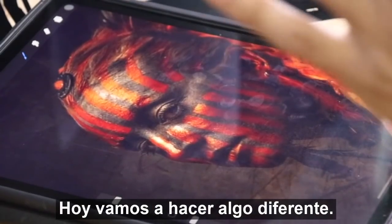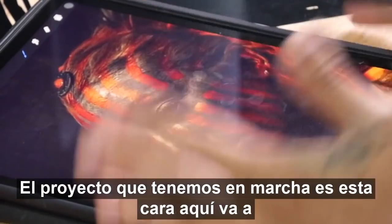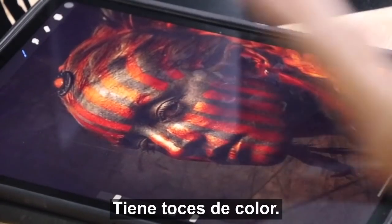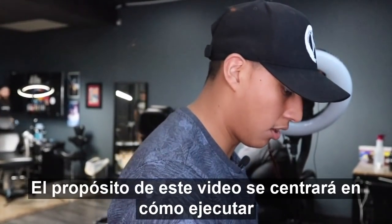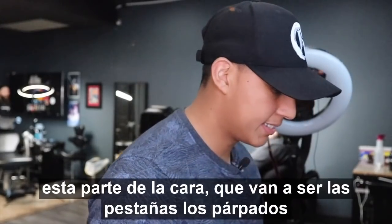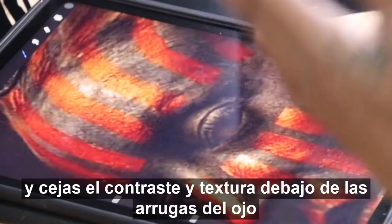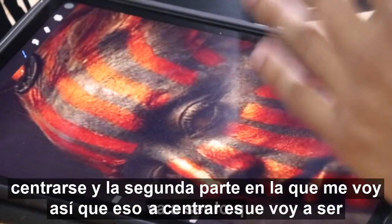Today we're going to be doing something different. The project we got going on today is this face here — it's going to have a whole bunch of contrast, a whole bunch of texture, and hints of color. The purpose of this video is going to be focusing on how to execute this part of the face: the eyelashes, the eyelids, the eyebrows, the contrast, the little textures, the wrinkles under the eye.